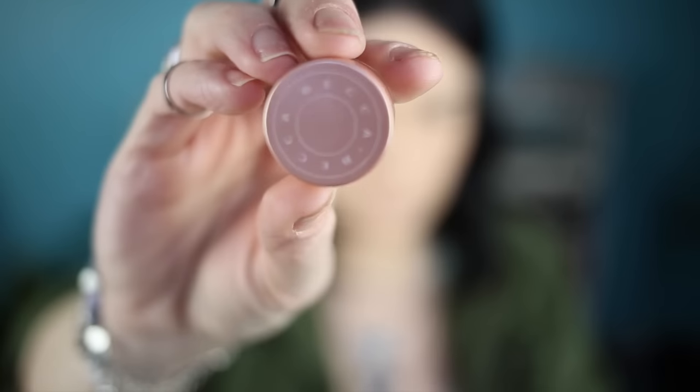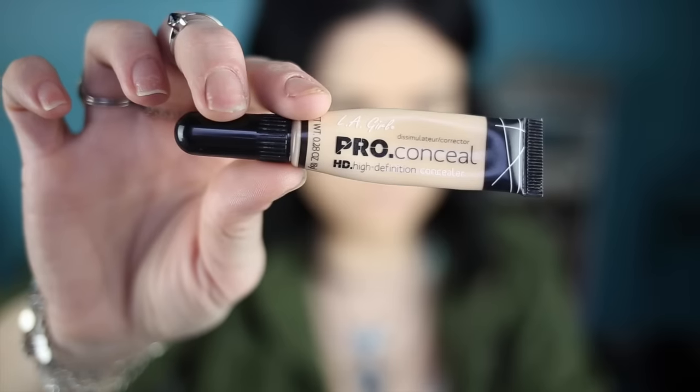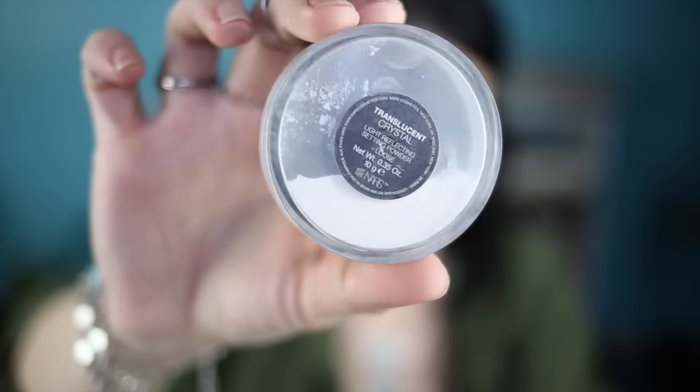Alright, base and brows are done. First thing I'm going to do is take the Becca brightening concealer and put that under my eyes, rubbing it in with my finger and tapping it in. Next I'm going to take my LA Girl Pro Conceal and put that in all the concealer areas — under the eyes, nose, lip, and chin. Then I'm going to blend it out with my beauty blender, which is wet this time. I'll grab the other end I use for foundation and blend everything together. Then I'm taking my NARS translucent crystal powder and with my beauty blender, pushing it into the skin to set all those concealer areas.